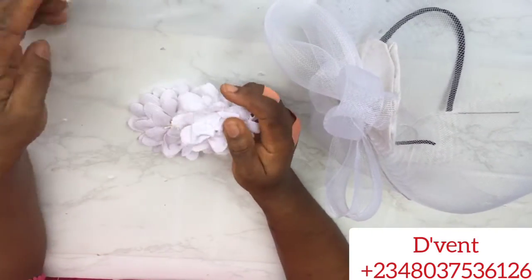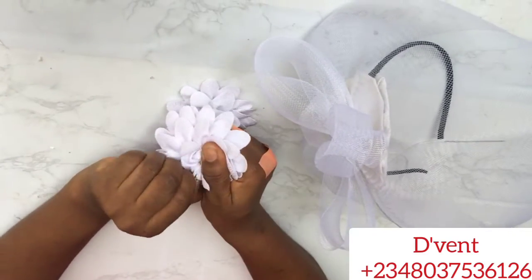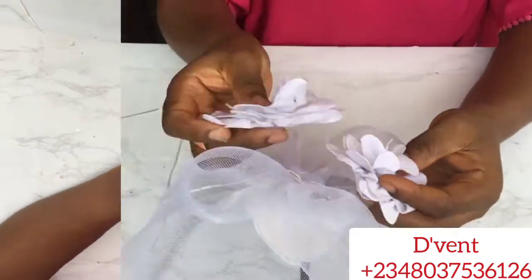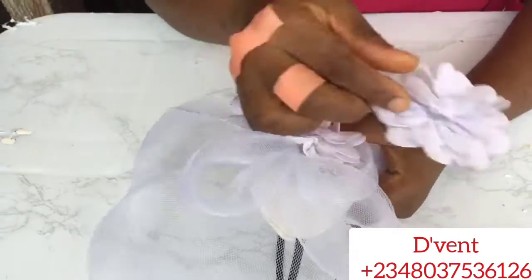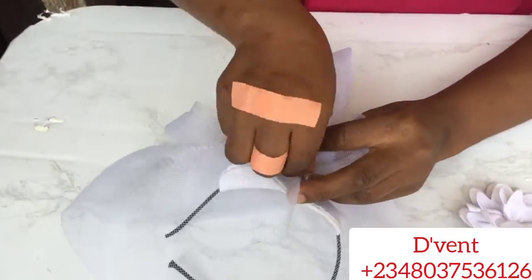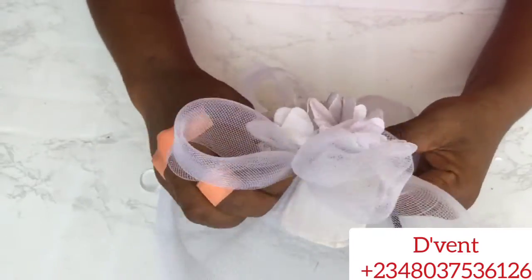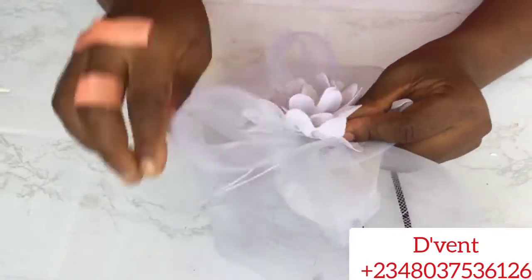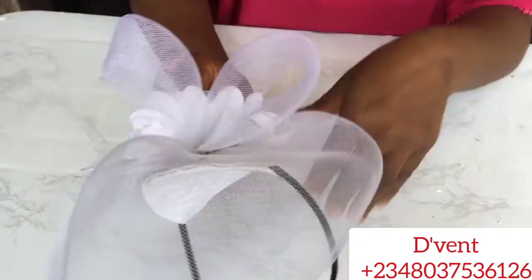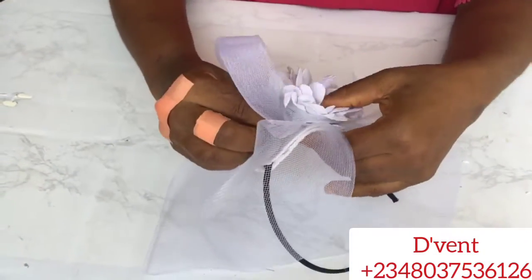Next step is to pull off the pullings from the flower as we won't be needing them. I made use of 2 flowers because I wanted it to be wide, but you can make use of 1 big one. The Vents Craft Academy has a training on how to make various types of flowers — we call it the brush clasp. You could join our reception and get to know about all these trainings coming up at the Vents Academy. This is the way we sew the flower to the base — I'm joining both of them like so.